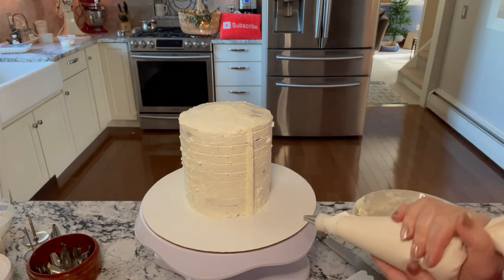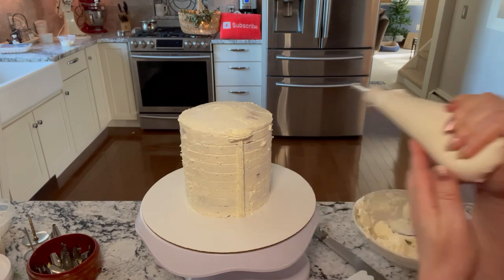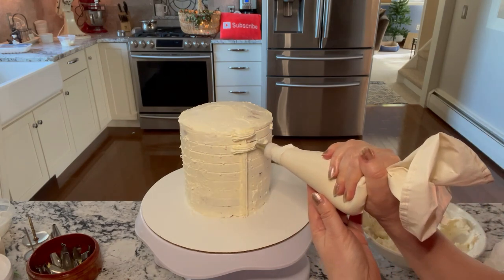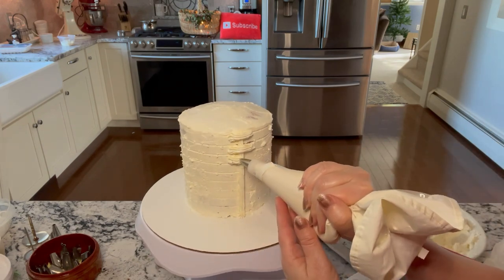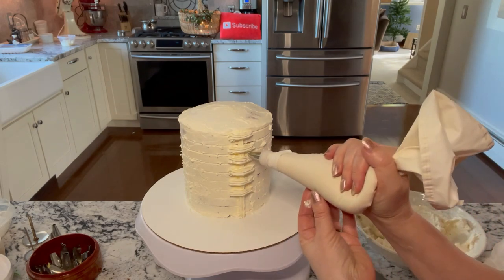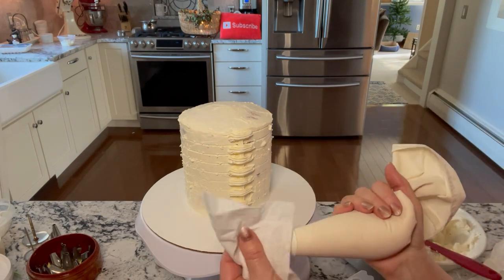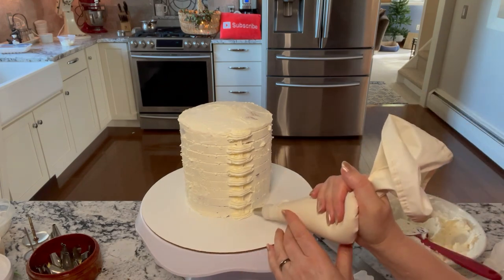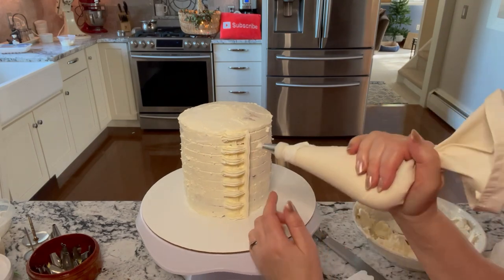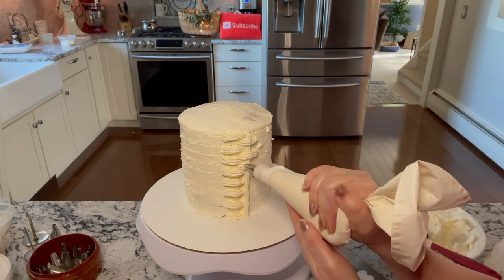Just squeeze the buttercream out and then release the pressure at the top. Then go across horizontally — squeeze, touch the cake, bring the buttercream over that line, then touch the cake and release. You'll want to space these horizontal lines just enough to fit the tip in between. The line going up next will cover the edges of the previous horizontal lines, giving an illusion that the buttercream is actually going underneath and over. It's just an illusion, of course, but it looks very cool.